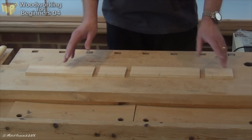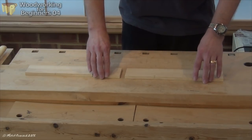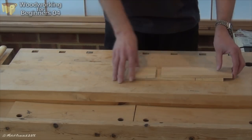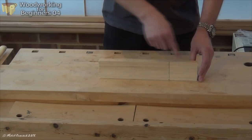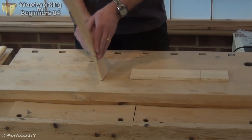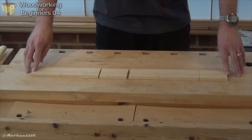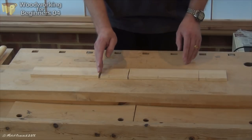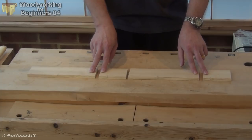It is possible to get a grain match all the way around the box — it's a little bit more complicated, you need to re-saw a piece of wood. Start with a thick board, re-saw it down the middle, then open it out. You'll find that these two ends are a grain match to each other, these two are a grain match to each other, and then you can slice each of those into a side and an end, and they will be grain matched as well.